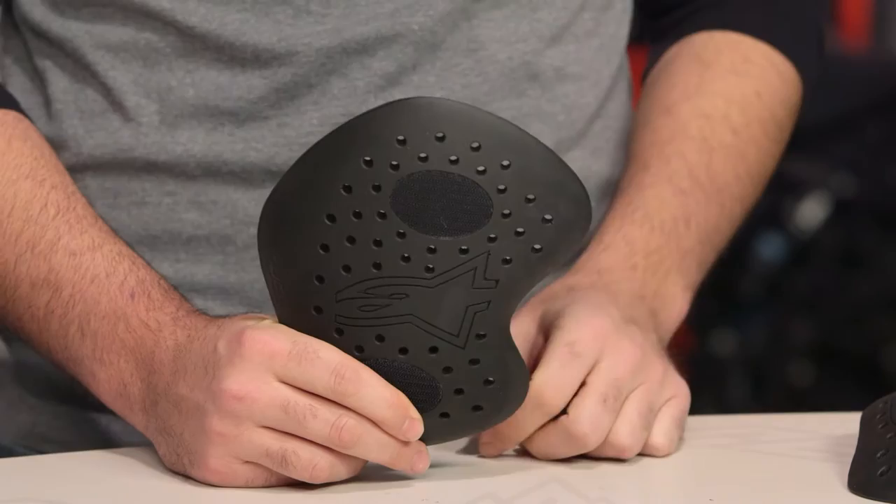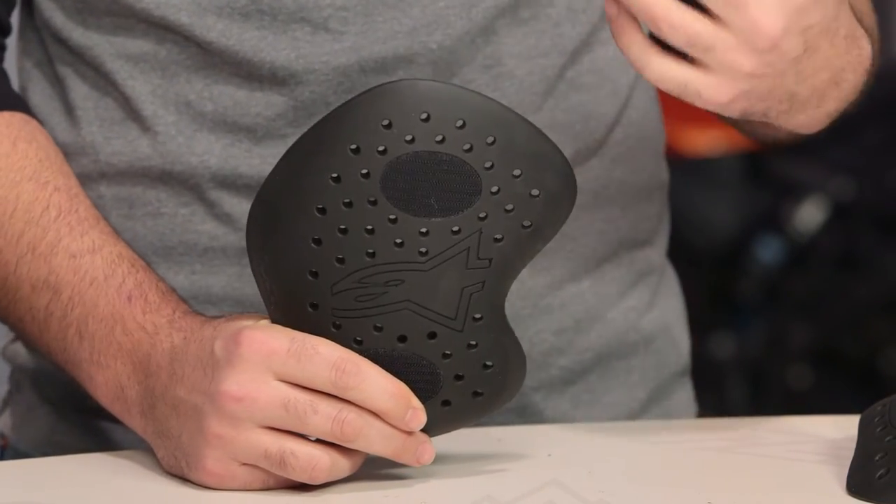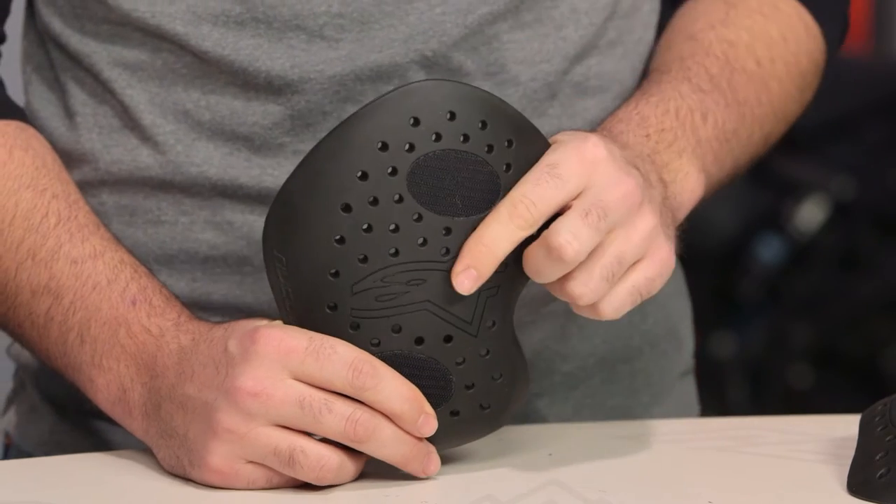This is going to use that new viscoelastic foam that we saw incorporated into the Alpinestars Nucleon back protectors. I own two now — I have a standalone Nucleon back protector that I use in my race suit, and I also have an insert for one of my Alpinestars jackets. Bang for your buck, probably the best back protector on the market in my personal opinion, just from an all-around usability when looking at that standalone Nucleon.